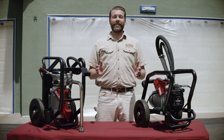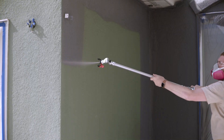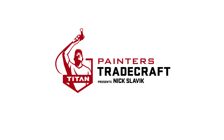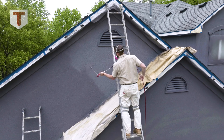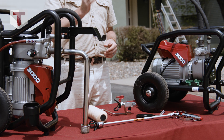Hi, I'm Nick Slavik and this is Painter's Tradecraft. In this segment, we're going to show you how to paint the outside of a house using the Titan Elite 3000, an electric airless sprayer. We'll also show you some accessories to increase your productivity.